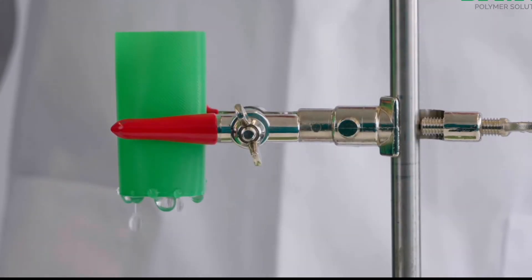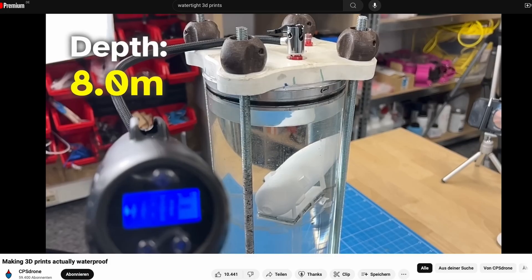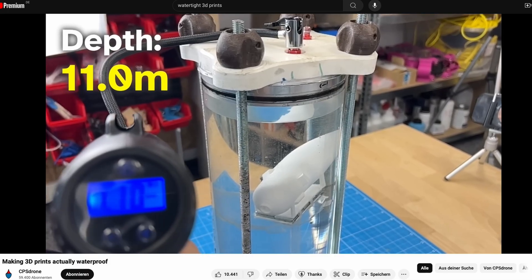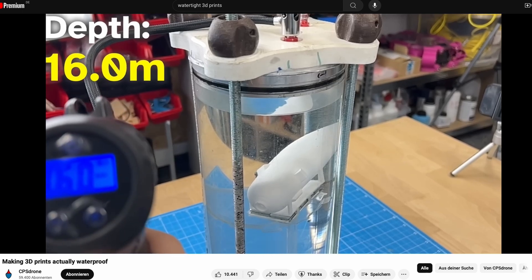As many of you might know, 3D prints are normally not even water tight, let alone gas tight. But I saw a video on the YouTube channel CPS Drone and they managed to get 3D prints water tight up to a pressure of 8 bar. Water tight does not mean gas tight, and because of that I wanted to try the same method they used to create a gas pressure vessel.